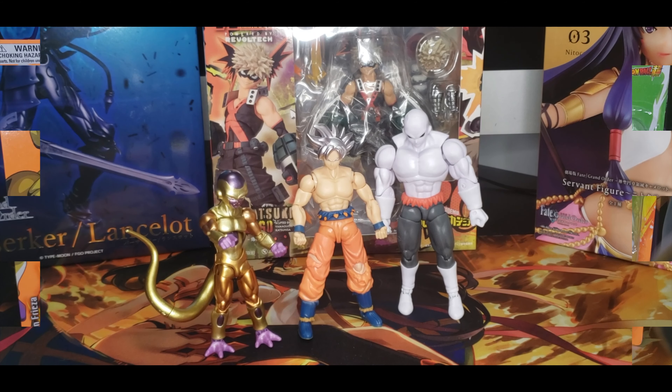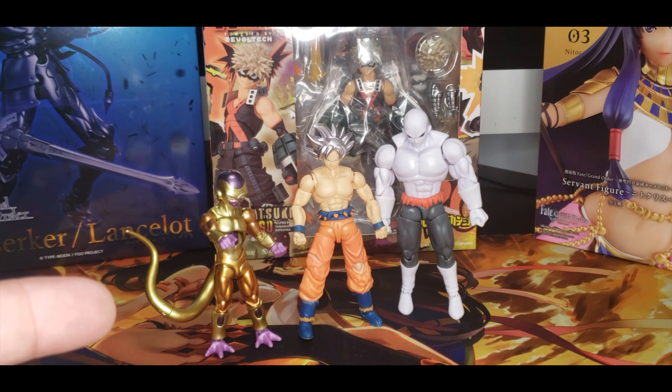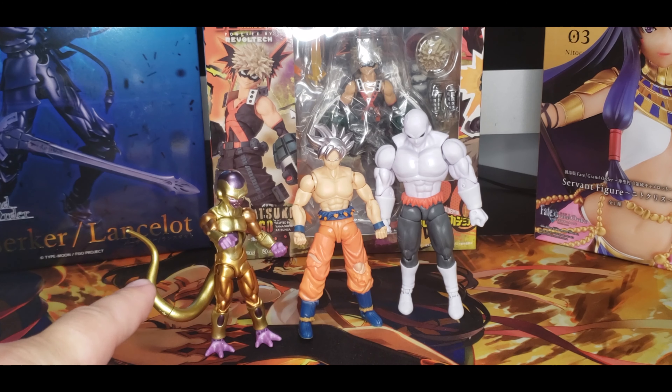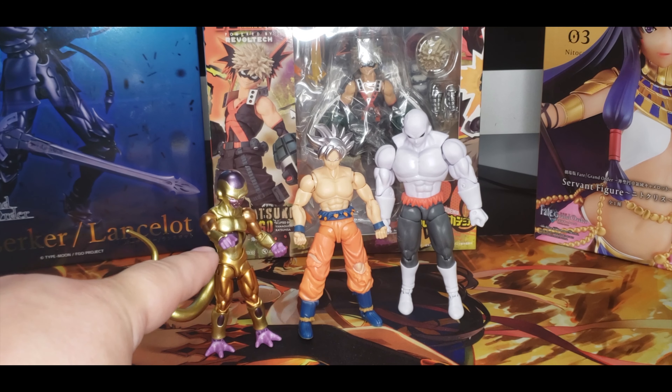We're going to do this all in one clip, no need for jumping around. I'm going to go through the articulation of each one and also show you the detail, paint, and height. So far they look absolutely stunning the way they are sized, because Frieza is really that short.